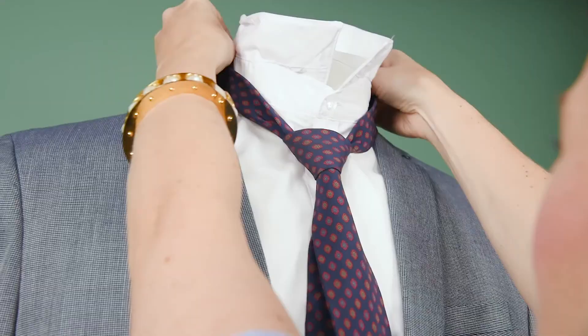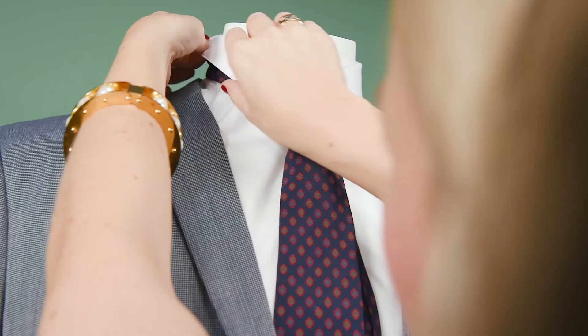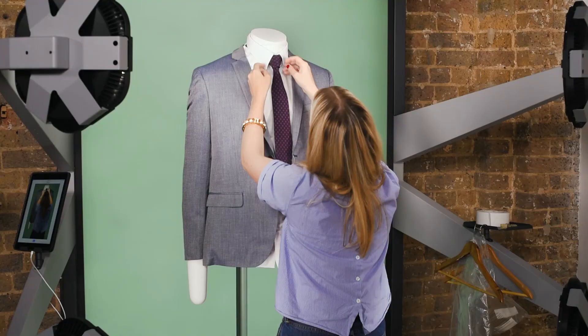I'm going to lift the collar up, place the tie over, then tighten the tie by pulling the back. Pop the collar over the tie — you really want to hide this. You don't want to see the tie knot. Then make sure the tie is really centered.